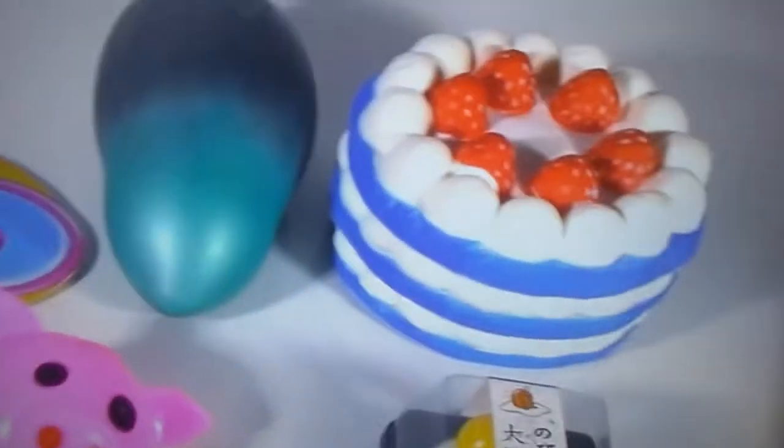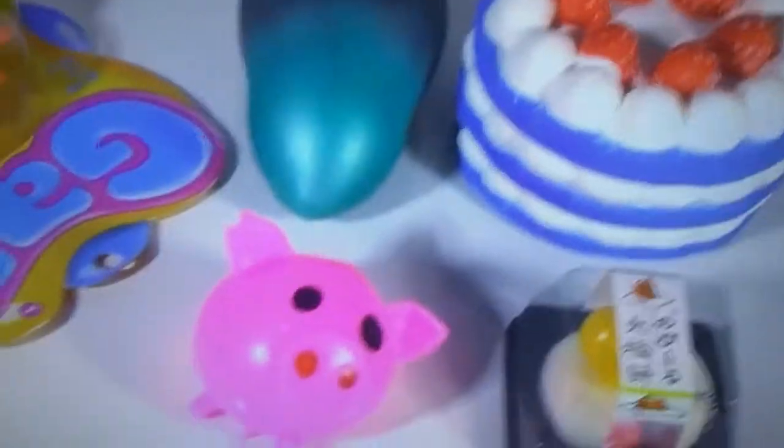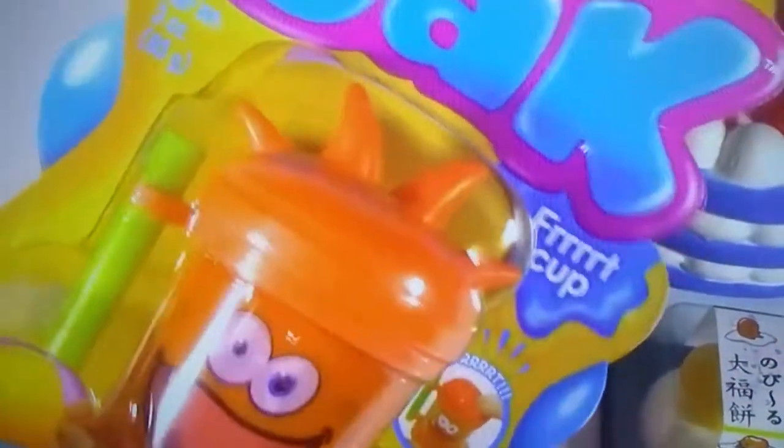Bubble Pop Kids here. It's Saturday and that means it's time for squishy chopping. One of them is for chopping and one of them is for squishing.